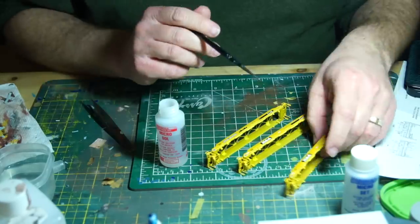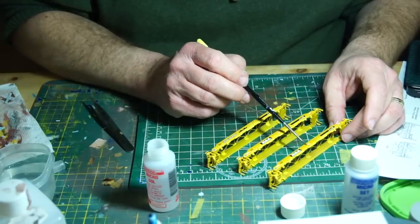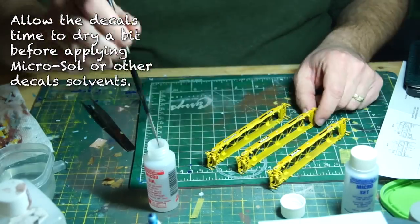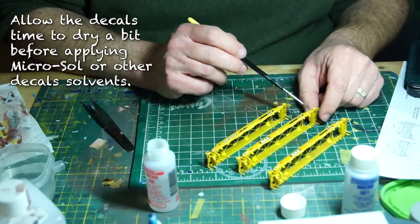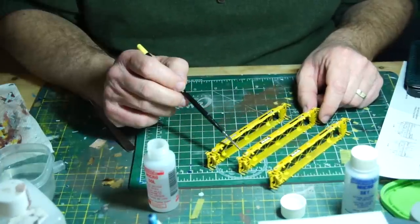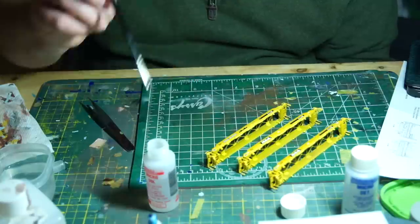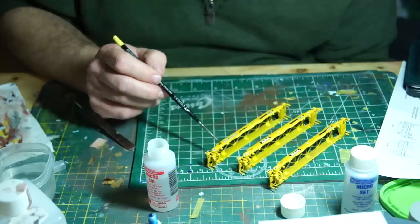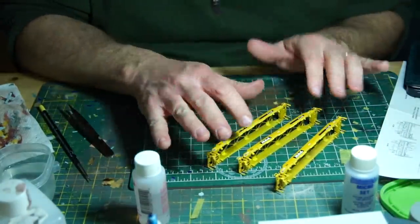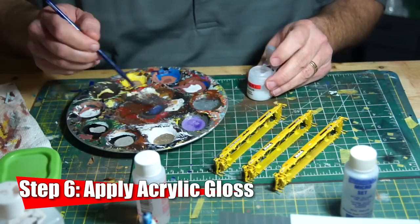Once I finished the first round, I moved on to the next car. This allows the decals to dry before applying Micro Sol or any decal solvent. I wanted to make sure the decals wouldn't float out of position while soaking in the stuff that softens and dissolves the decal film. Decal solvent softens and even dissolves the film that carries the ink of the decal, and by using this, the decals become further integrated into the surface of the model. After applying the Micro Sol, I then let it dry again before brushing over the decals with some thinned-down acrylic gloss varnish.